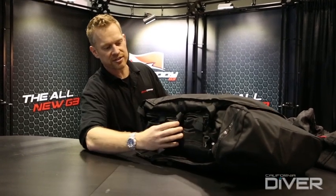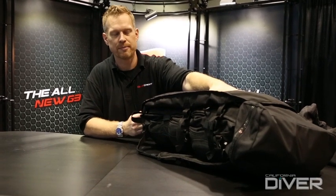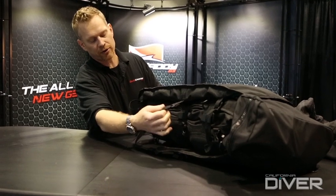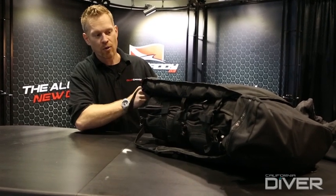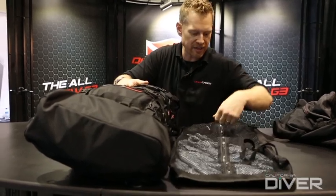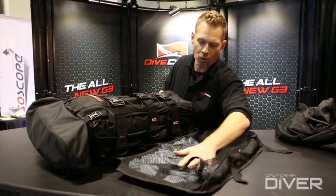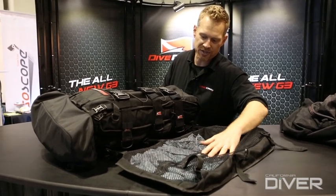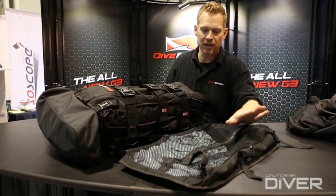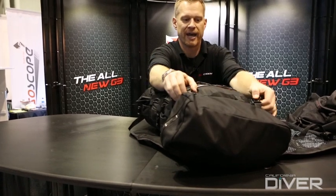We'll go ahead and roll this bag open to release what we call the spider pack — this is where we're going to keep two to three days' worth of clothes on a domestic trip. I'll release three side release buckles on the side and one on the bottom, and then lay it right over. It's got a nice zipper enclosure where you can pack in a couple of two to three days' worth of clothes. Or if you don't want to use this part of the system, you can just release the three double D-rings on the side and the whole system comes off.